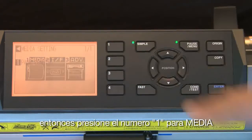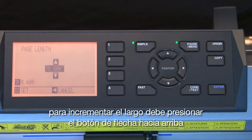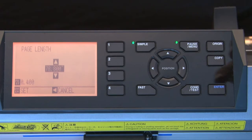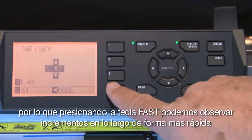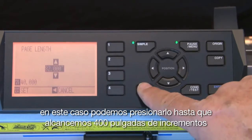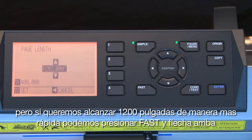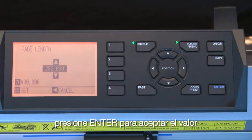Next, press the 1 key for media and then press the 1 key for page length. To increase the length, press the up arrow key and set the value to about 1200 inches — this will give us about 100 feet in length to work with. This is somewhat a slow process to reach such a high value. By pressing the fast key first, we can set the increments to a higher value — press it until we reach 400-inch increments, so when we press the up arrow key we can reach 1200 inches more rapidly. Once the value is set to 1200 inches, press Enter to accept.